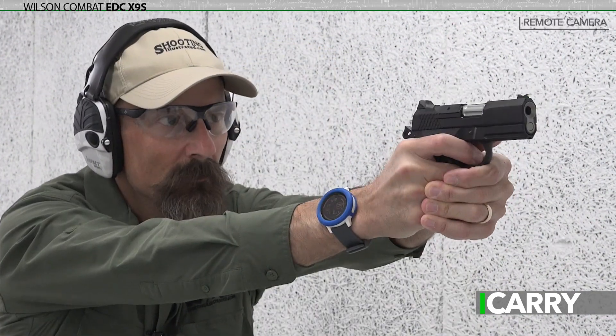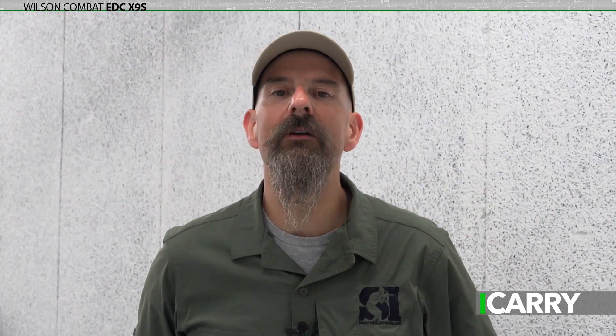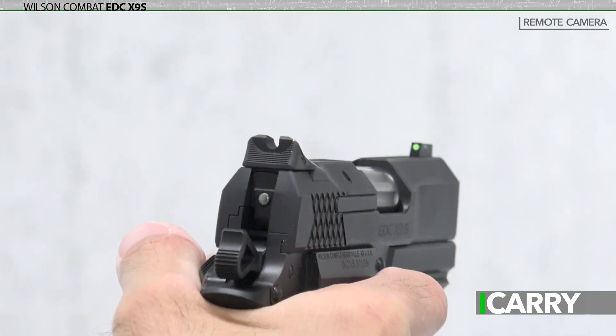Honestly, I was reluctant to run this pistol for carry — not because I had any problem with it, quite the opposite in fact — but because I didn't want to fall in love with it. I know it's spendy, there's no getting around that. Anyone can do the math and see there are less expensive options out there, but not everyone is looking for a corner box when they go car shopping either.